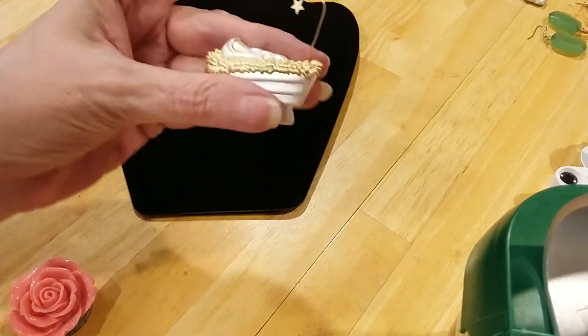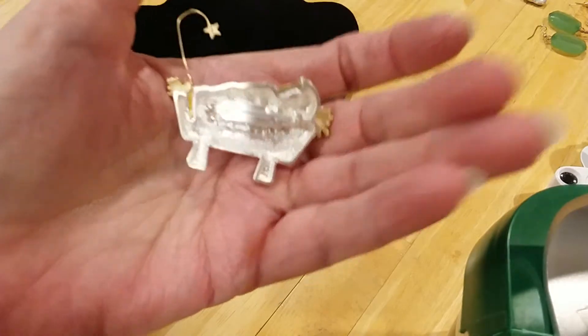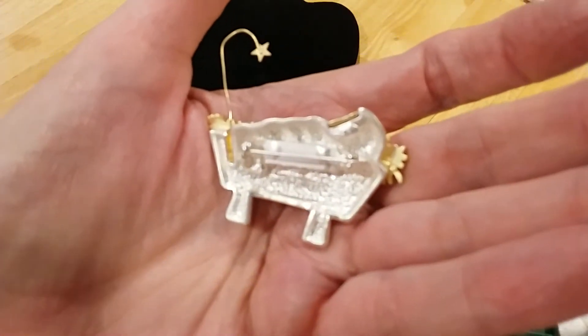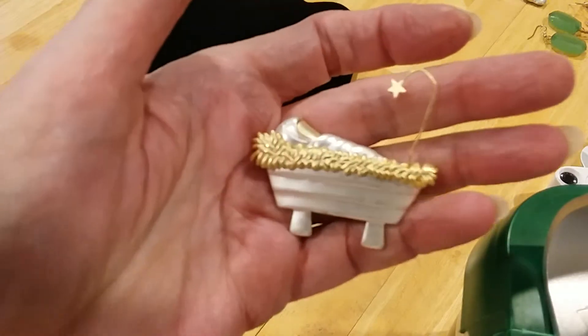Here's a cute little manger scene with baby Jesus. Here's the back. That's so very sweet.